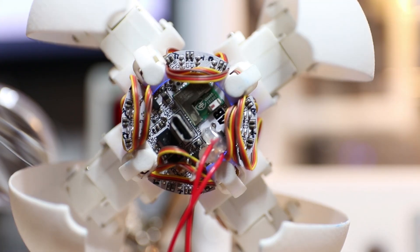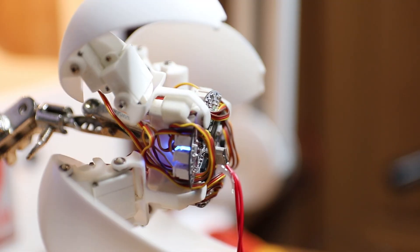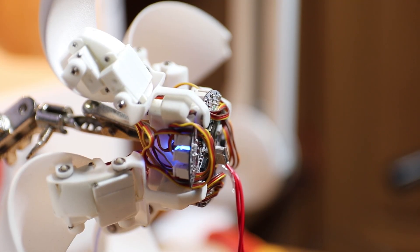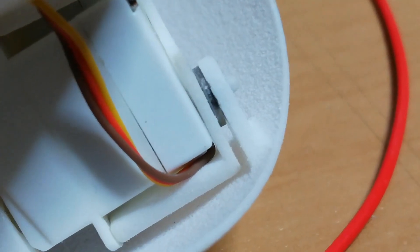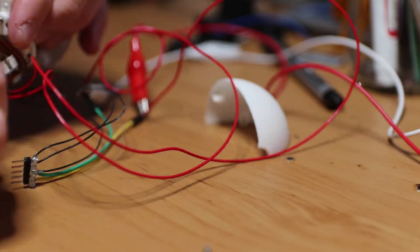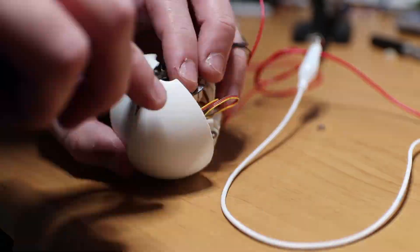After doing some experimentation with the limits of the servos, I started noticing that 8 of the joints were not properly calibrated for the robot to close down into a sphere. I also noticed that two linkages were slightly touching at a certain angle. So I decided to dismantle the robot, cut the extra bit, and recalibrate the joints to form the ball.